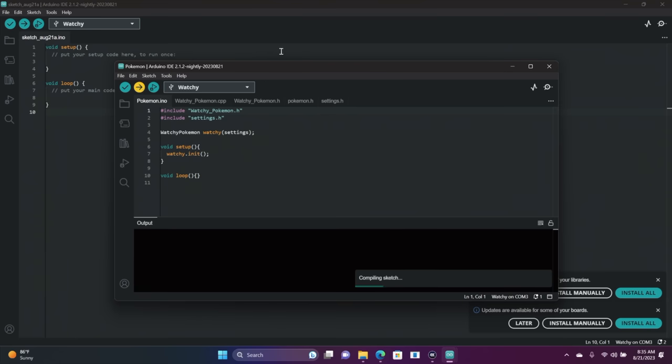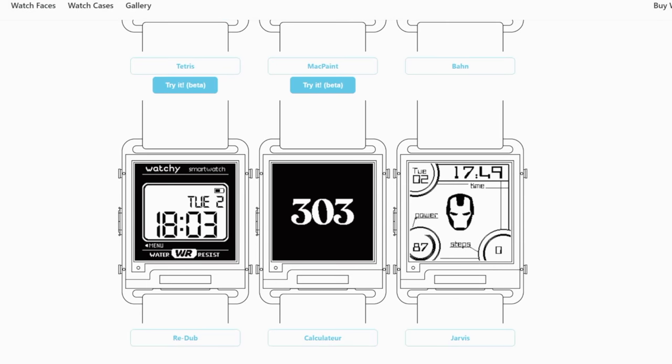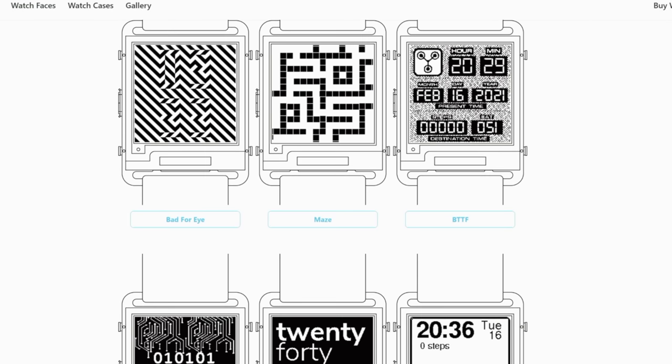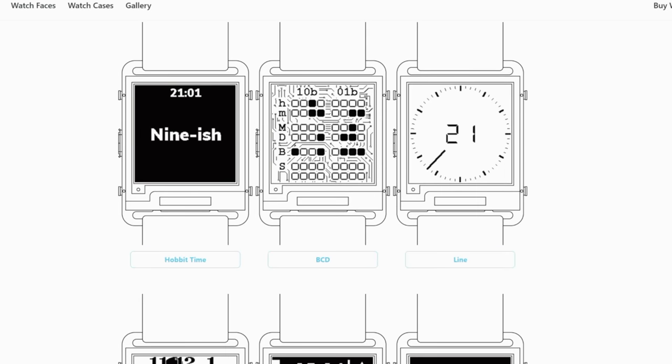Here's a look at some of the other watch faces they have to offer. They also have full documentation on creating your own, so it's really up to you — there's a lot to choose from with the Watchie.